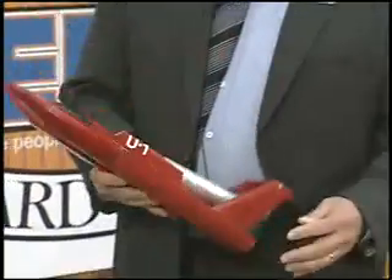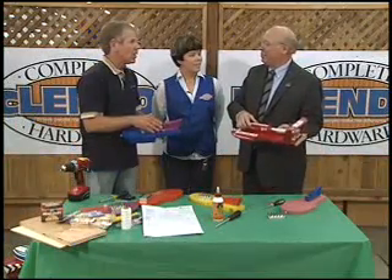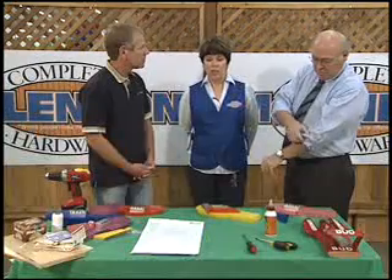I heard you guys were racing boats, so I brought one I built a long time ago for the 60th anniversary. What a great time to bring it out. McClendon's is going to make it easy for kids to build their own boats. It's extremely easy, and we're hosting an event on June 20th, inviting parents to bring their children down to our McClendon's Renton location between 10 and noon to help us build these boats.